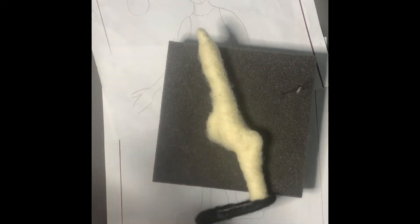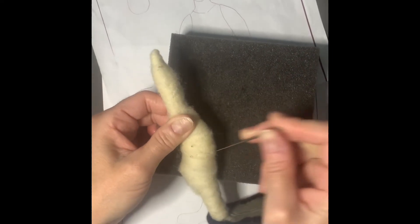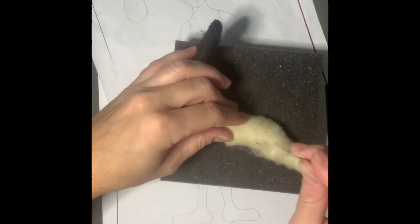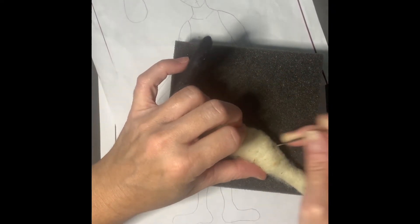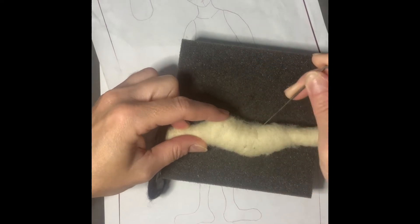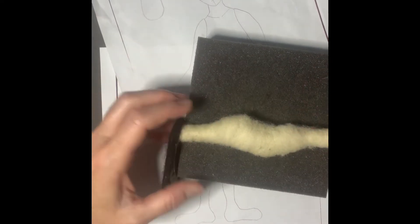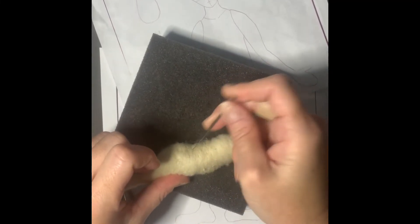The only thing I would not recommend is using rice, beans, or any edible products to weight the foot, because they're going to attract bugs. The wool is already enticing to bugs, and I think if you put in anything that smells nice, you're going to attract them. With moisture and humidity, those things also react badly. Use gravel if you don't like plastic — just give it a good wash and have it purchased ahead of time if you're following along with me.